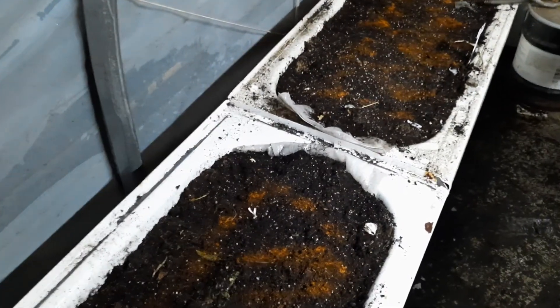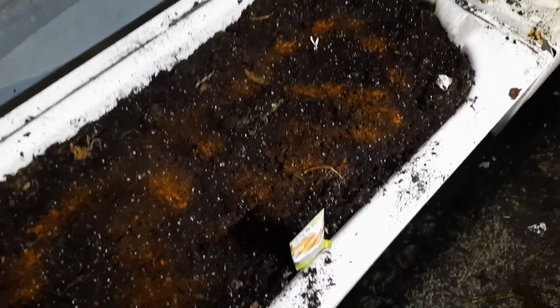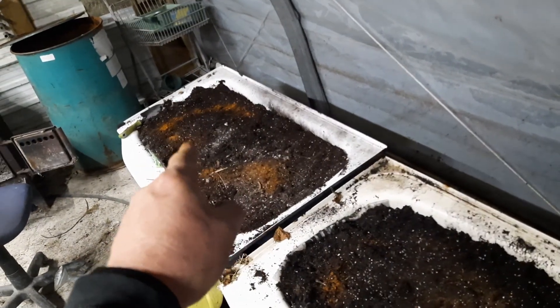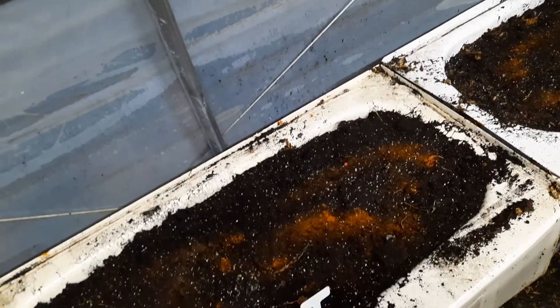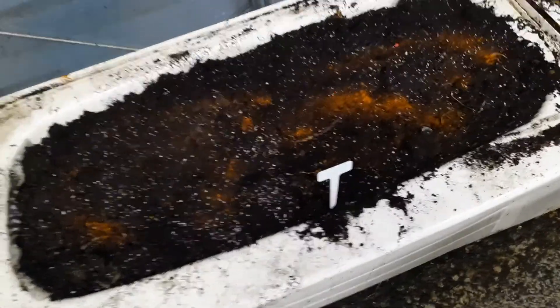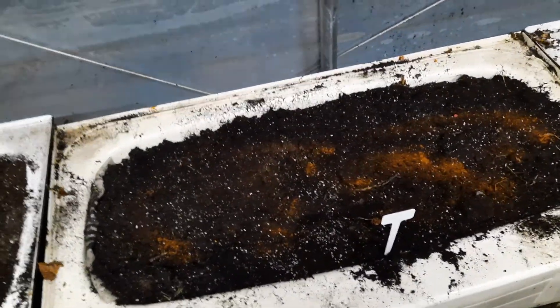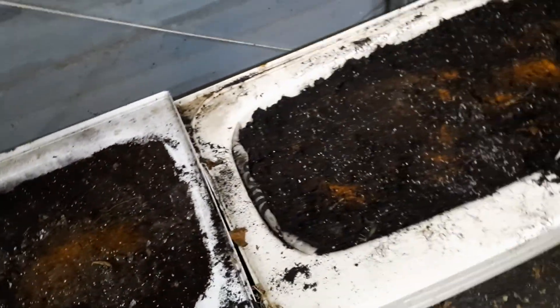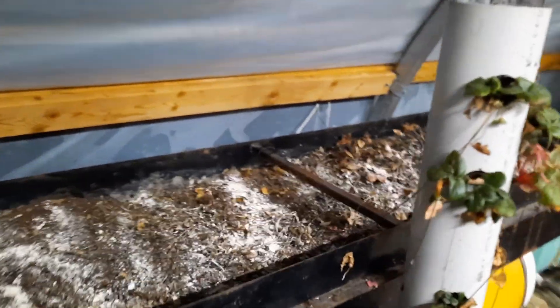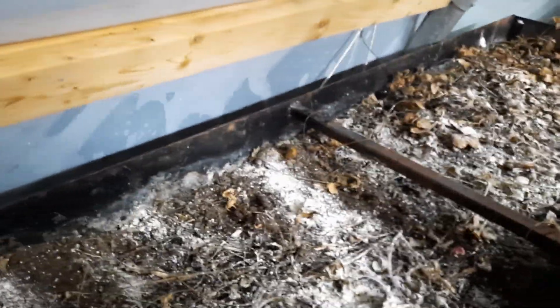We're going to leave the garlic in over winter and let it get cycled into the right time to harvest. We did seed tape carrots in this one — we literally just pulled the last carrots out of that one today. In this one we planted Lisbon onions, kind of like green onions, not bulb onions. And then we're doing celery in this bed, and the strawberries we're going to let take over this whole bed again and try to encourage them over to this side this year.